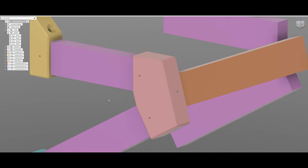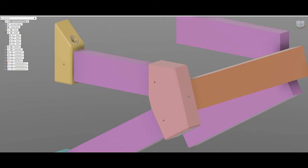Chamfers, of course, to make the parts look nice — and also a chamfer here.